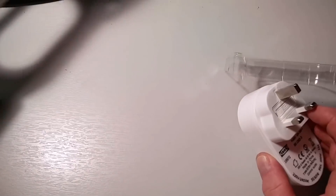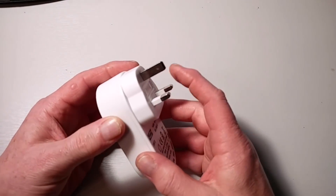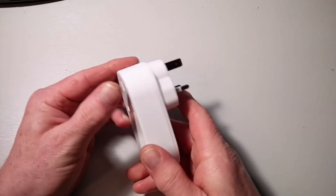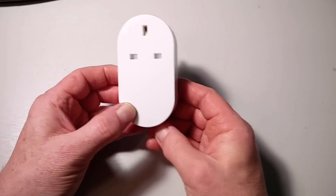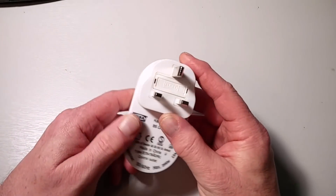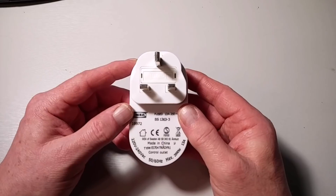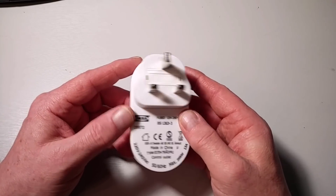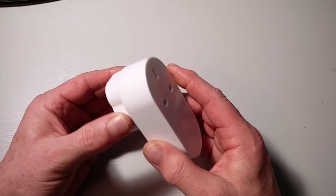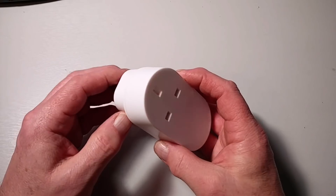Let's take a look at the smart socket itself. It's white, hard plastic, maximum 13 amps. I should emphasize this is primarily for a resistive load — it's not rated for inductive loads. So don't go using this on your washing machine or anything that has a high motor load. Interestingly, there is no auxiliary button, so you can only turn the socket on and off via Zigbee.